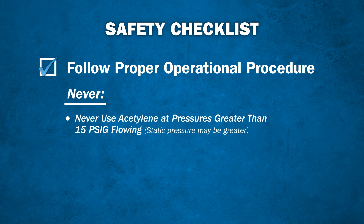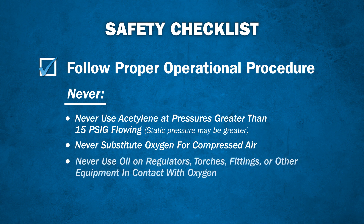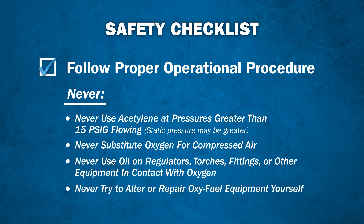Never use acetylene at pressures greater than 15 pounds per square inch. Never use oxygen as a substitute for compressed air. Never use oil on regulators, torches, fittings, or other equipment in contact with oxygen. And finally, do not attempt to alter or repair oxyfuel equipment yourself.